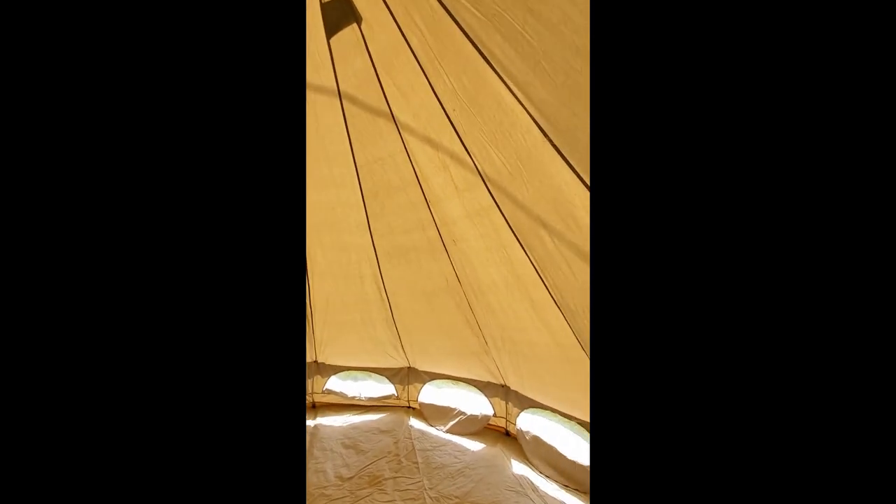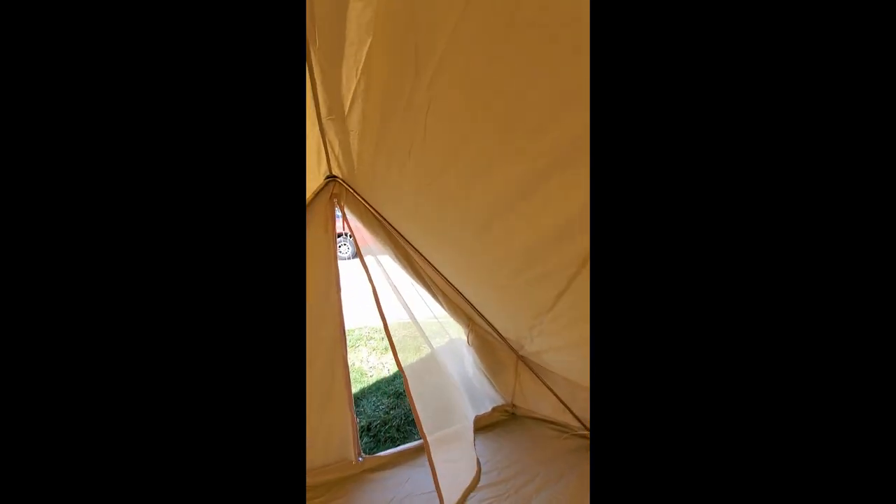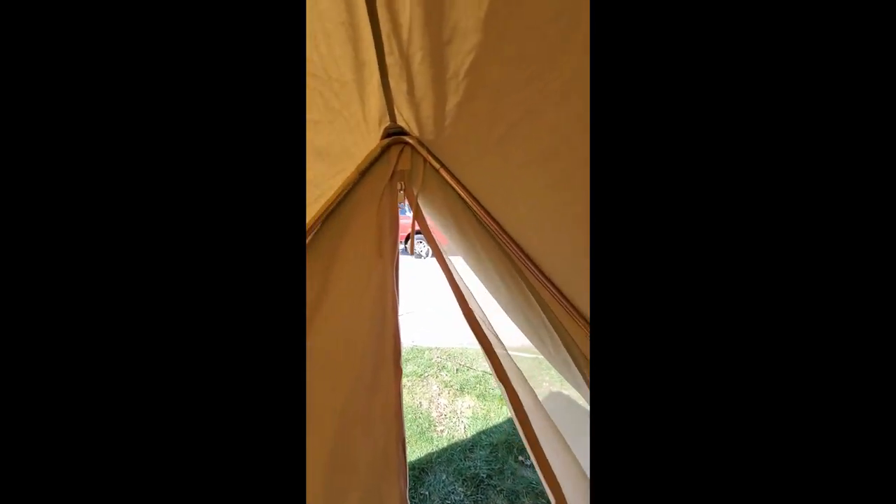Not sure yet, but we're going to take it camping and get it all weathered in. We'll probably do a couple more review videos, or at least let you guys know how everything goes. Hopefully if you're searching for a bell tent, this will help you out a little bit. Thanks for watching.